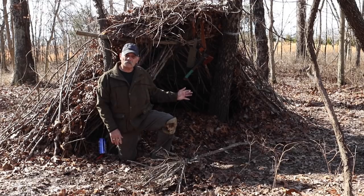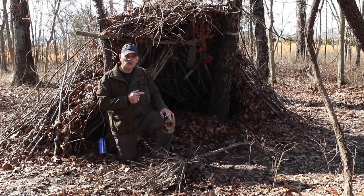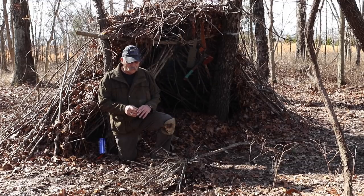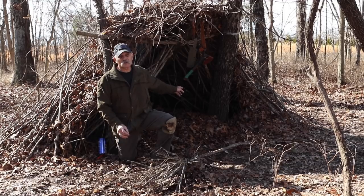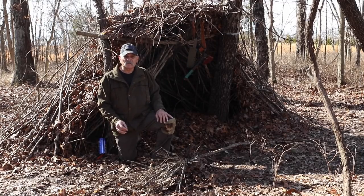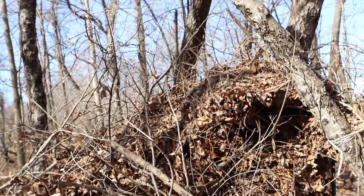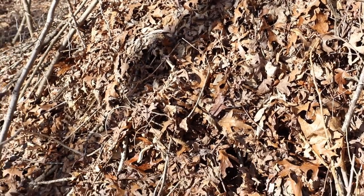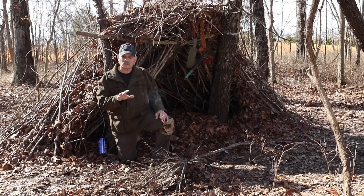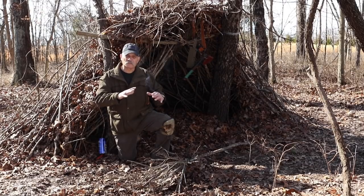This debris shelter has been up for two months and is all dry on the inside — built with stuff I carry in my rucksack and on my person. Every day you have your debris shelter you've got to keep improving it. My dog went inside and chewed on the branches, making leaves fall down on the inside, so I had to go on the outside and add more leaves. You've also got to put branches on top of the leaves to hold them in place — just putting leaves on they're going to blow off. It's done in layers; you can't put leaves on top without covering them with branches.